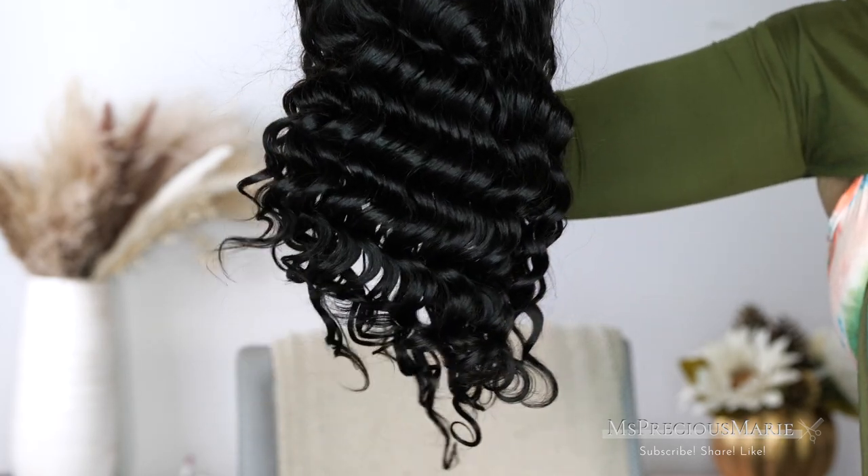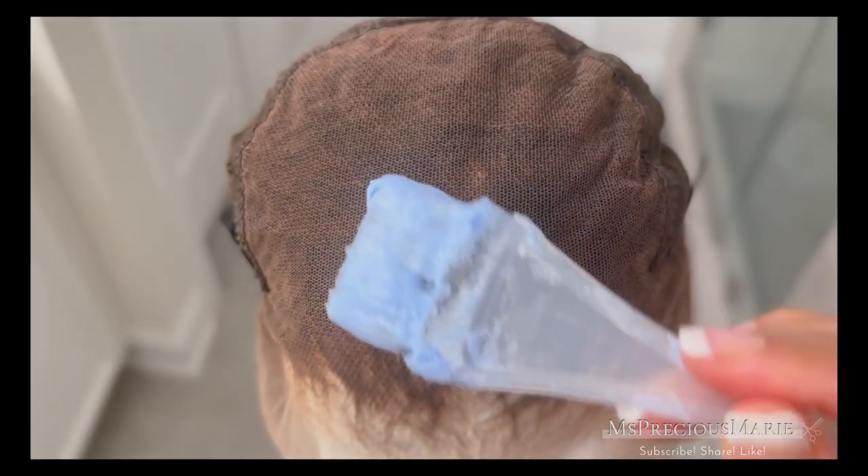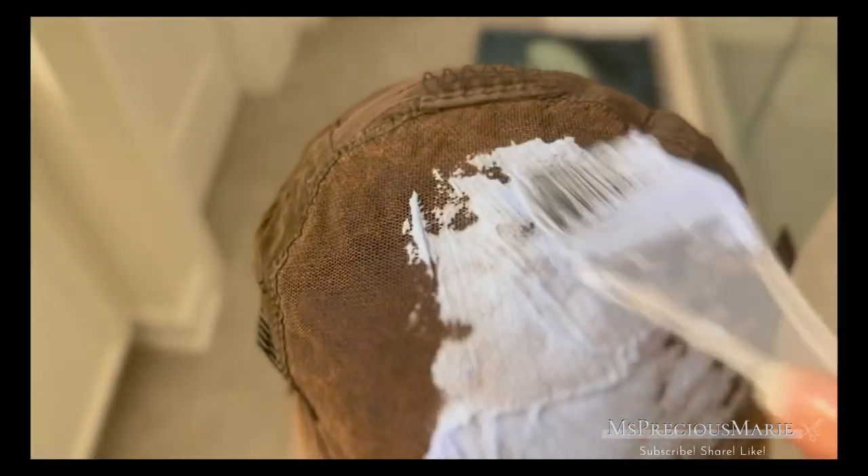This wig is from AF Sister Wig. It is a 13 by 6 wig and it comes in a natural black color — I did lighten it to a more brown color. If you've seen my developer method, you know how I do that. If you want to know how I bleach the knots in detail, I do have a full tutorial — just updated for 2023 — on how I bleach the knots.